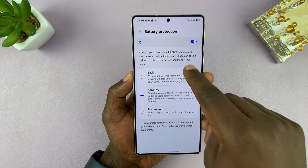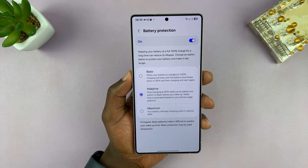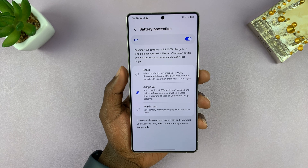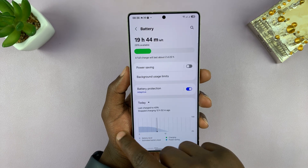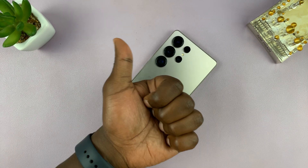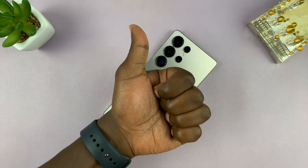So all these options except the off setting will charge your battery to 100%. Turning battery protection off will also automatically charge your battery to 100%. So depending on what you want, that's how you do it. Thanks for watching — don't forget to like and subscribe, and good luck.